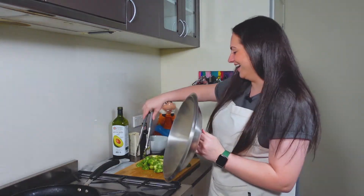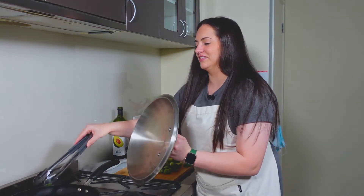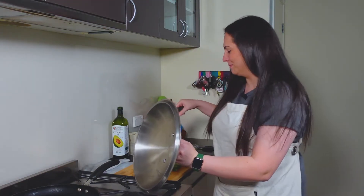I've gotten myself a shield. This is next level, I know, but I'm terrified of the popping oil.